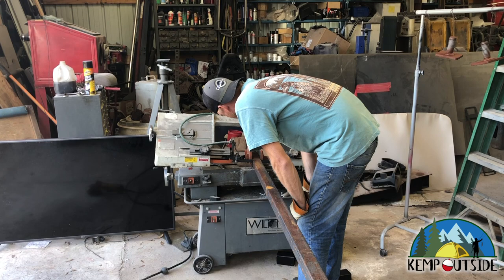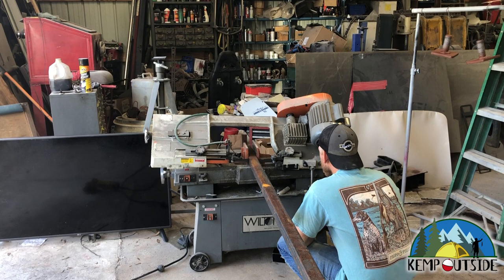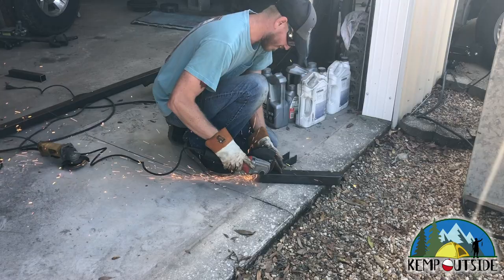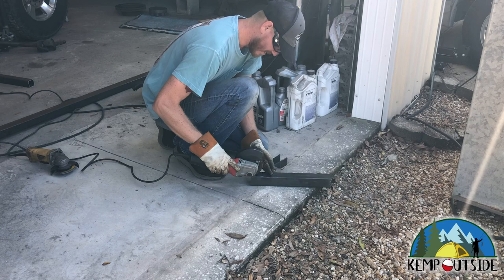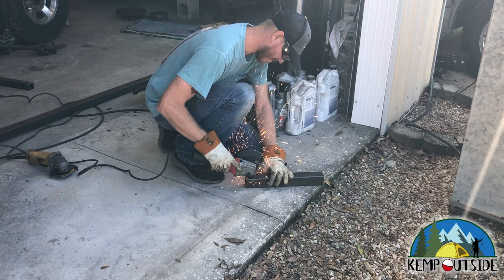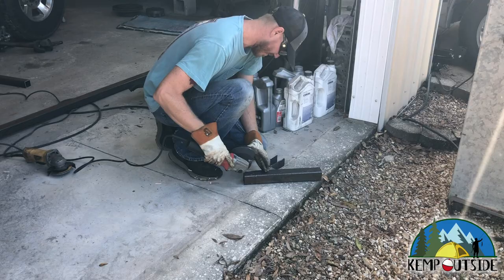The next step is to cut the square tubing to build the hitch. There are four pieces — two pieces that will go into the hitches that are on the van, and two pieces that will go from the center hitch piece to those support pieces. We're cutting them to build the end caps; we didn't want to leave the tubes hollow, so we cut them to leave a flap that we will hammer over and then weld into place. We're making two of these, one for each hitch.